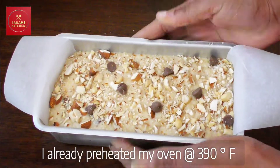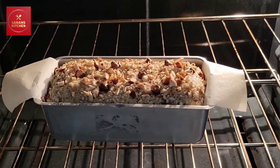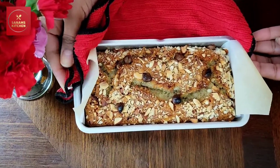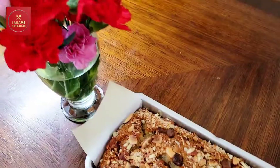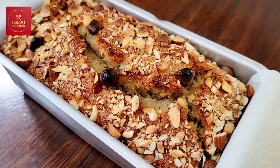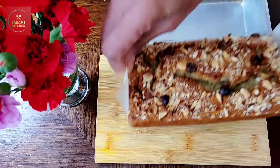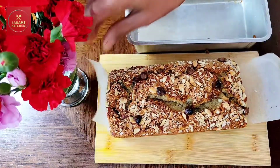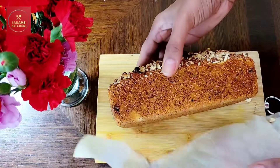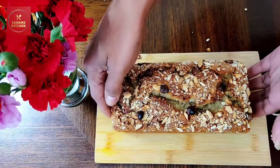My oven is already preheated at 390 degrees, so I'm going to bake it for 25 to 30 minutes until it's nice and golden. Look how beautiful it looks — it's perfect, it's moist, it's warm, and the aroma is amazing. Due to the butter paper it's very easy to take it out and demold it. Look how beautifully it is well cooked from all sides.